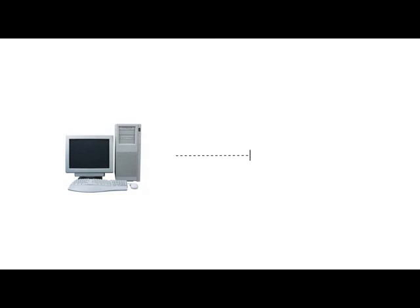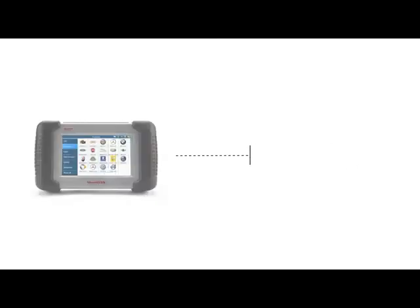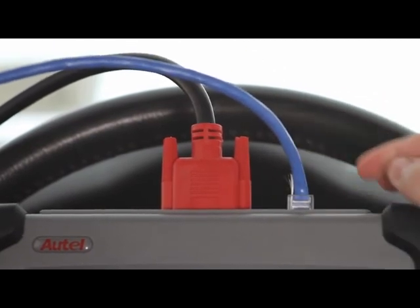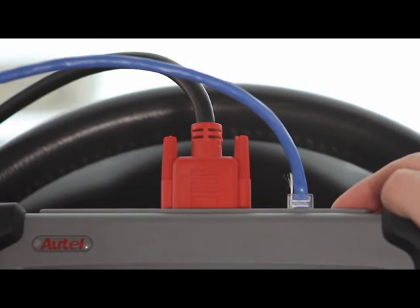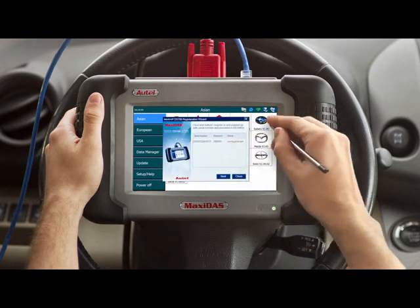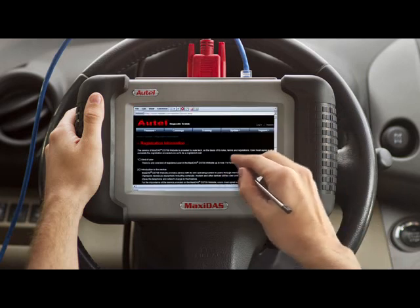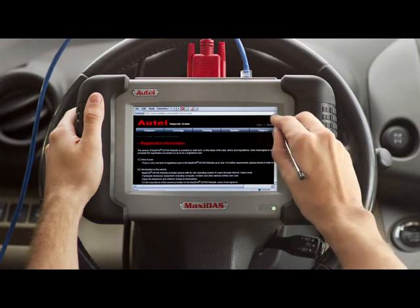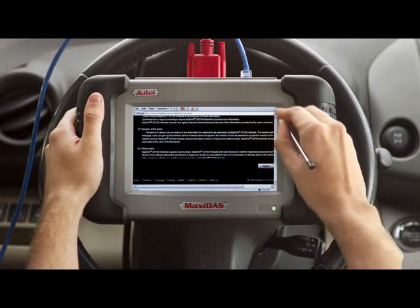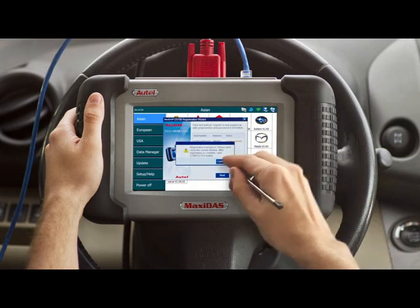The following step would be to register the DS-708. There are two methods of completing registration. The first is logging on to the Maxidas registration page through a personal computer. The second method would be using the Maxidas registration wizard directly through your tool. Connect the Ethernet cable to an internet source and then connect to your DS-708. Start up your DS-708 and the pop-up dialog should open automatically. Hit register and activate the registration wizard. Click next and you will be directed to the registration web page. Please read carefully all the registration information. After you have finished, exit out of the registration web page and click complete on the registration wizard.